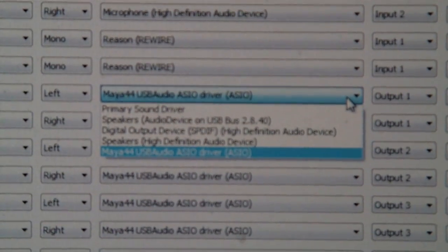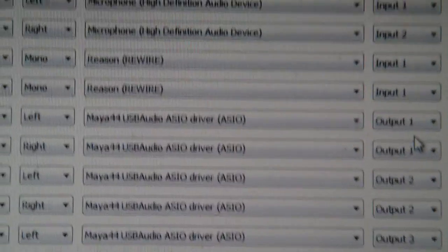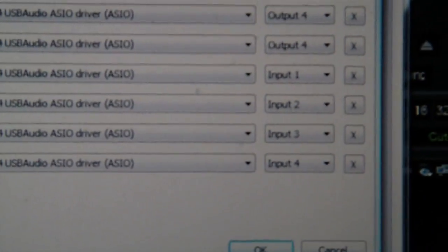You're going to go down to the next one and you'll have another deck one. Basically you're going to have two deck ones, two deck twos, two deck threes, two deck fours. And next to them, push left and right — there will be one that says left and one that says right. Then in this drop down you're going to pick the Maya 44 USB Audio as your driver, and that's going to be output one. Repeat for deck two — both set to output two — and repeat for deck three and deck four.